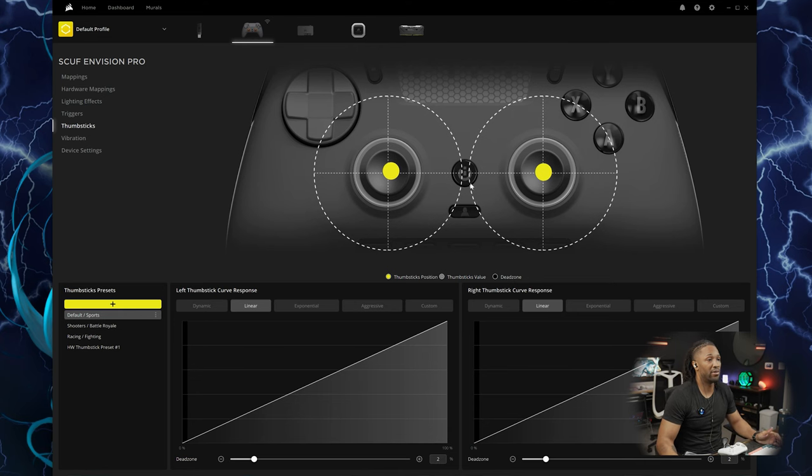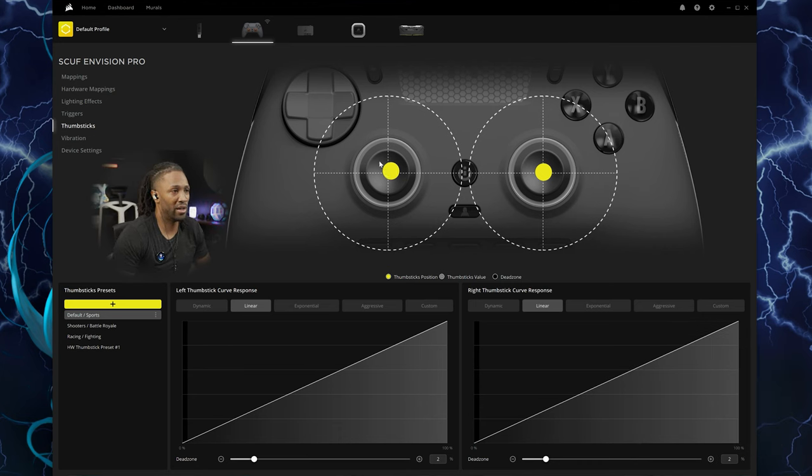Here in the thumbsticks section, you can adjust your dead spots. Out of the factory, this one doesn't quite look to be dead center. I'm not sure what that's about or if that's by design — there's nothing in the literature about it not being dead center like the other one. I don't know if that's drift already going on with this thing.